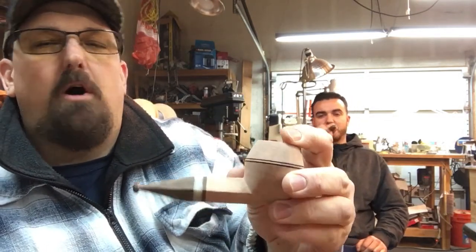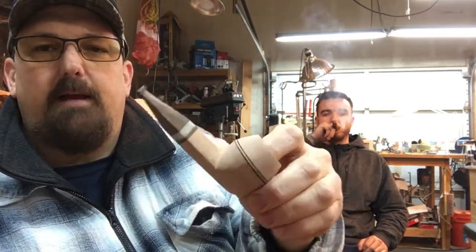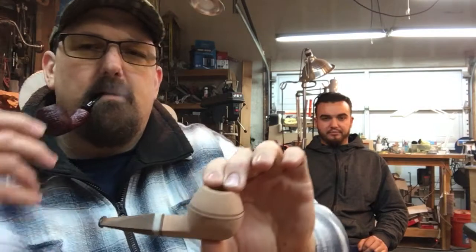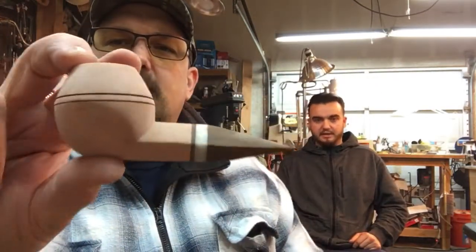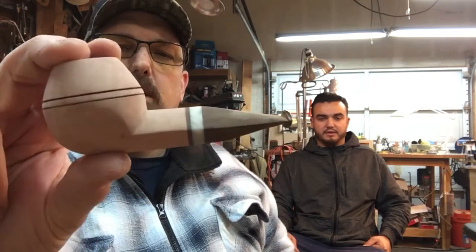I've got a faux bone acrylic inlay on the first bulldog. We'll get it blasted and stained a nice light tan — should look really nice. The second one is my take on the same pipe — a little different in size and proportions, a little smaller, chubbier, and thicker with a slightly different shape. This one also has the same faux bone inlay and Cumberland stem. It will also be blasted and finished in dark brown, so it should look really nice too.